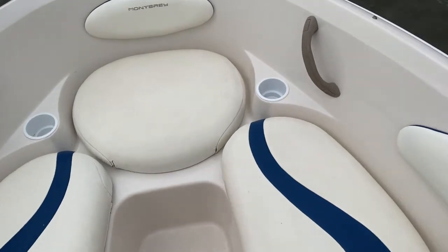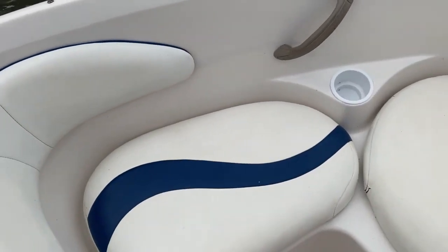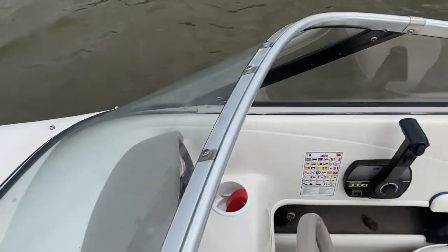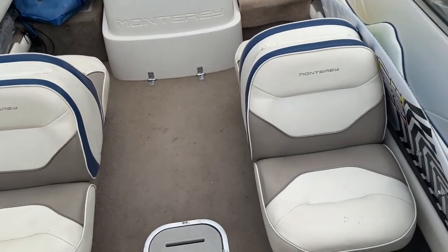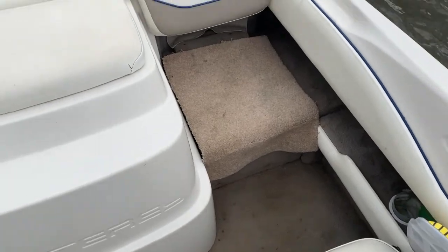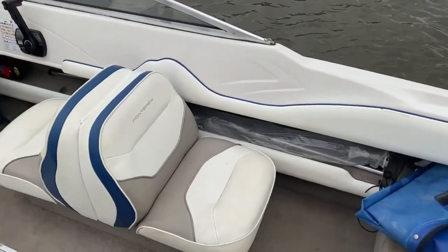All the seats are in excellent condition, no splitting. A couple of new cup holders there, and same out on the rest of the boat — these are all in good nick. Despite the boat's age, it's been religiously looked after and maintained.